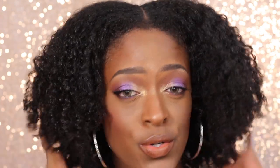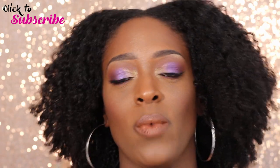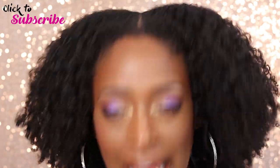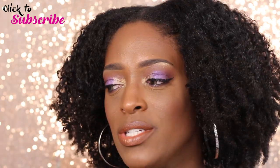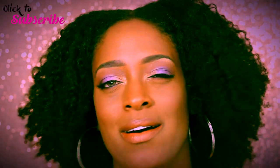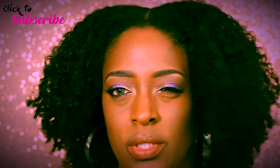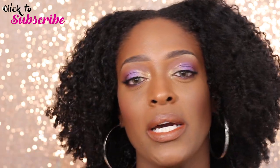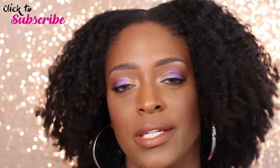Hey guys, I'm back with another video and today I'm doing a hair tutorial on this hair. It is a wash and go — I have been living and loving wash and gos lately. It's technically one product, except I did use an oil as well. Like, does that count as a product? Because I always use an oil. If you're like me, it's one product; if you want to be extra, then it's two.